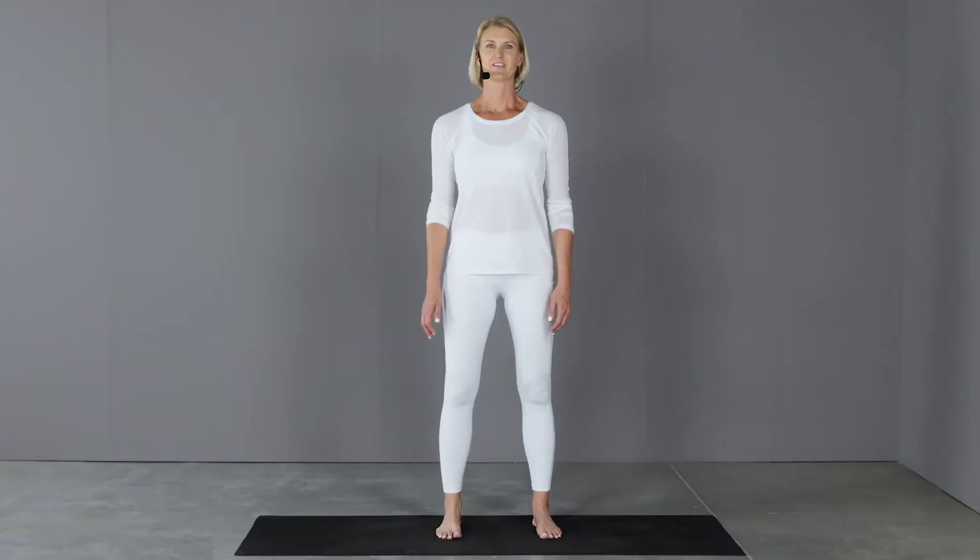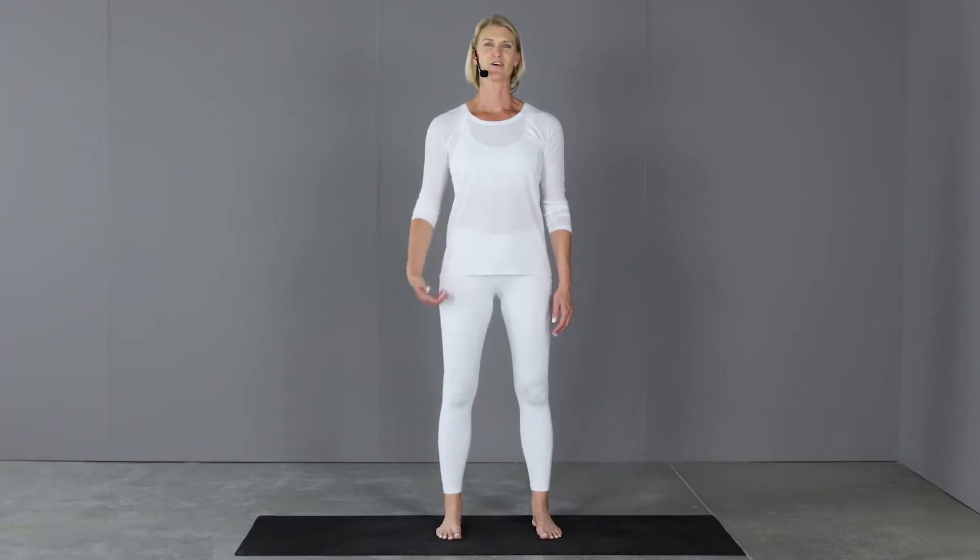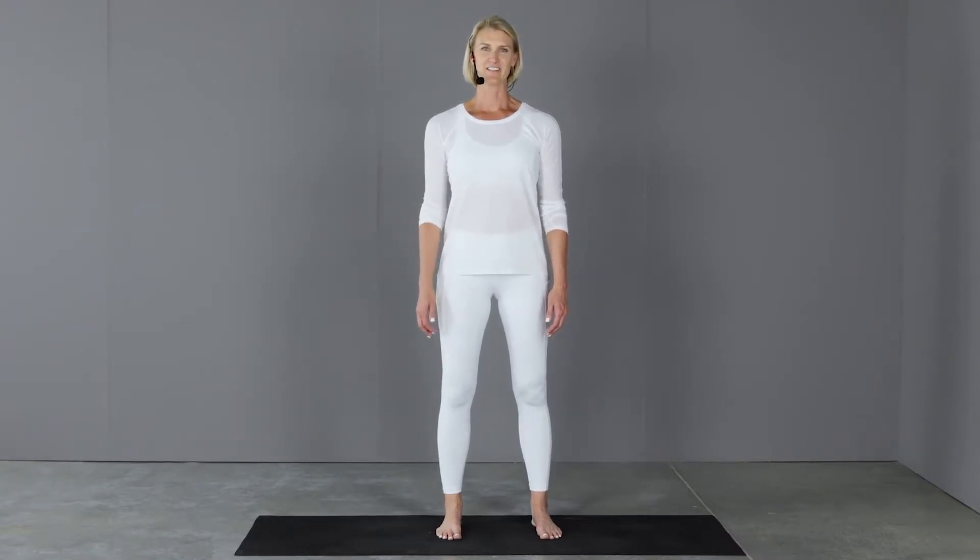This exercise is a full lateral lunge. This is going to be a great exercise to strengthen the whole lower body. Let's get started.